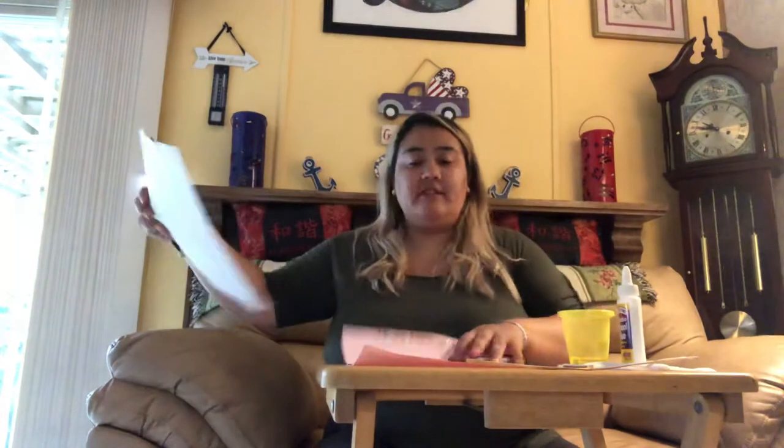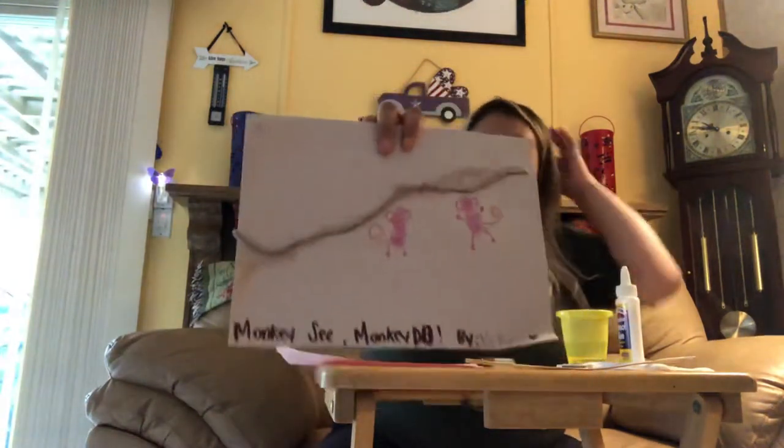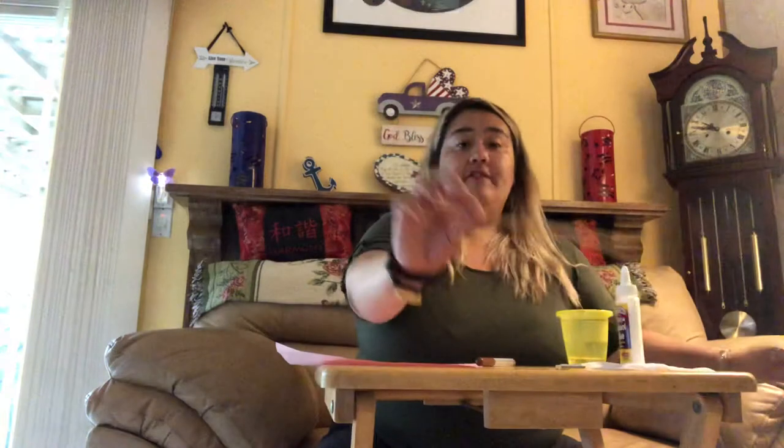You guys have the monkey that was in your last week's packet, but for some reason the monkeys did not want to stop jumping on that bed, so we're going to do the video all over for you guys on how to do your monkey. This is your Monkey See Monkey Do.